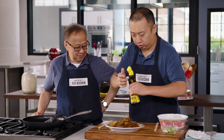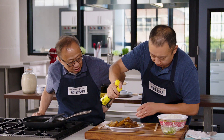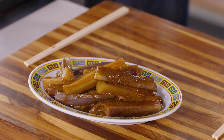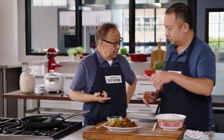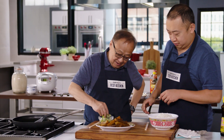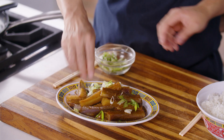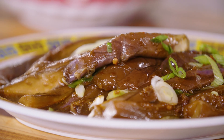A little bit of sesame oil — just about a half a teaspoon. Just a little bit, not the whole bottle. And finally, scallions — sprinkle them on. And that's it. Braised eggplants. Good job. High five.